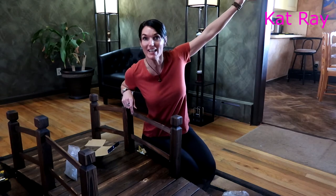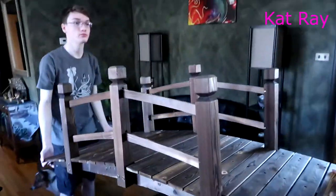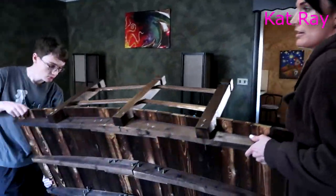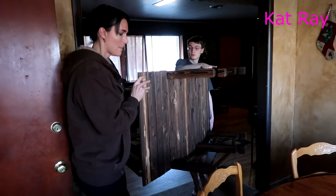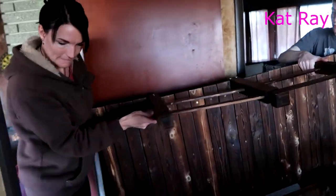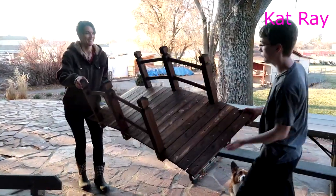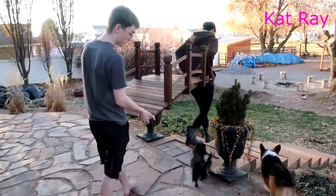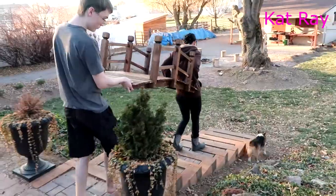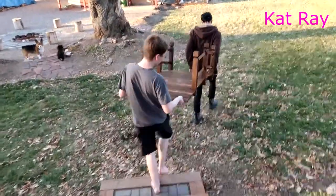Now we're going to go outside and put it where it belongs over the top of the ditch. We're going to have to tilt it on the side. The bridge is all done — they're going to take it out. Let me get the door. Watch the railing. Here they are carrying the bridge out to the stream — with dog helpers in tow. Actually, dog un-helpers trying to trip people.